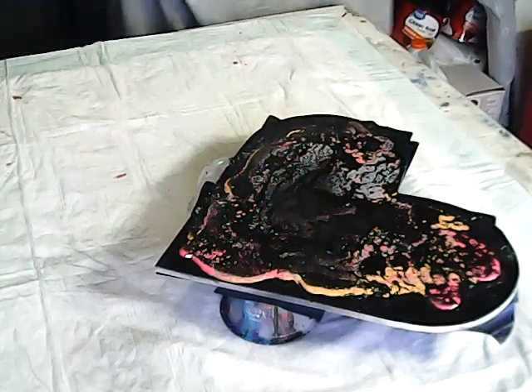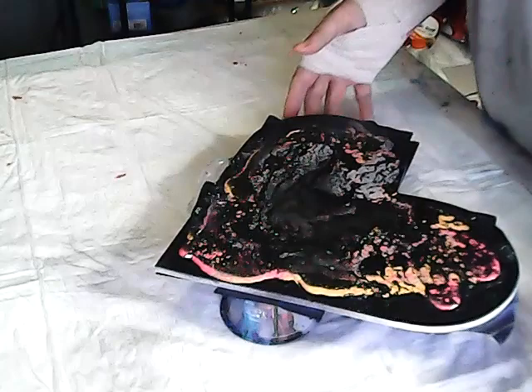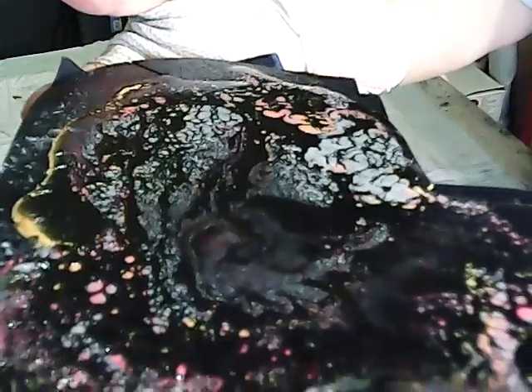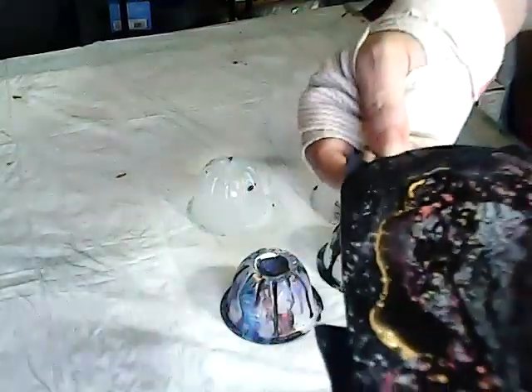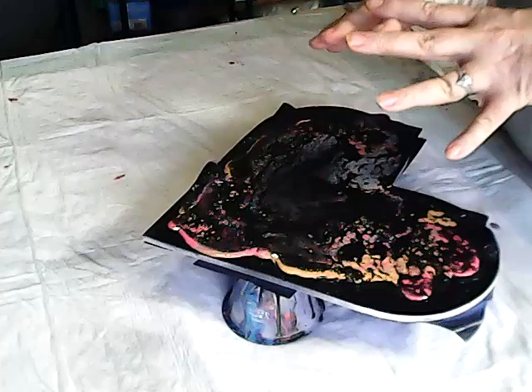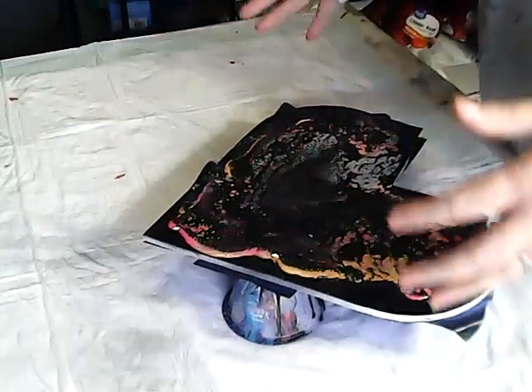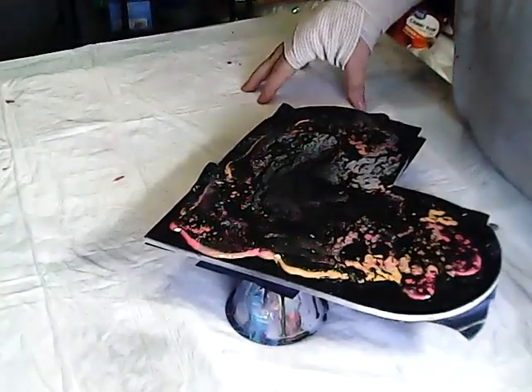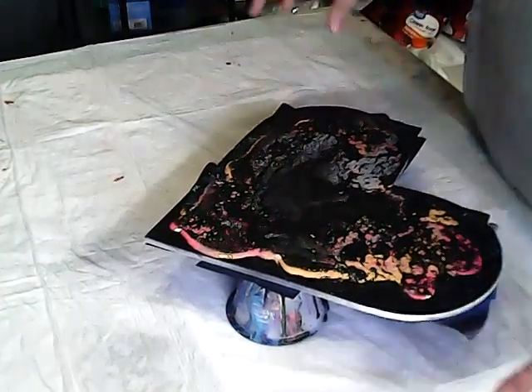Hey guys, okay, so we're back — it's been 30 minutes. Let me give you a close-up. There's the heart. You can see where the texture is and where it did set. We did get some cells, but we didn't get what I expected. So this is try number one. Maybe I spread it out too much, maybe I just didn't make something right. I'm going to do some more research and we shall try again.